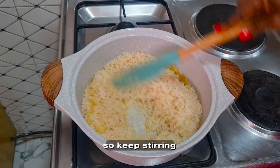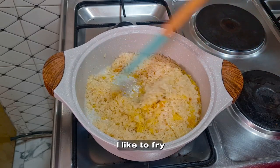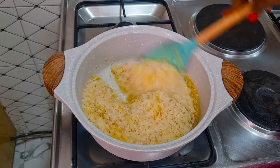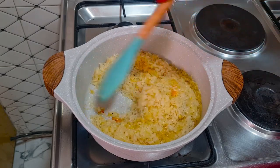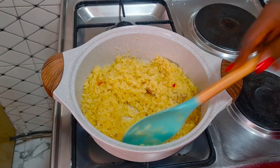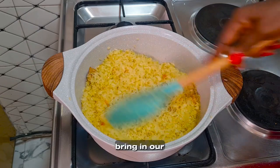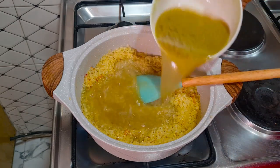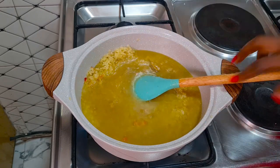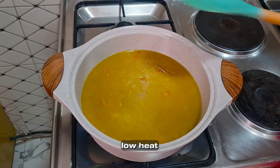Keep stirring continuously. This has been frying for five minutes — I will now bring in our stock. Add in the stock, cover the pot, and let it cook on low heat.